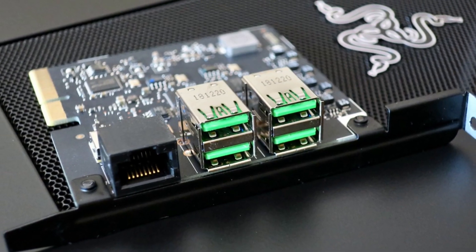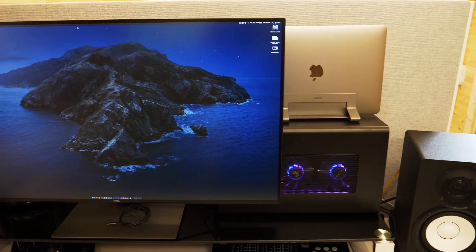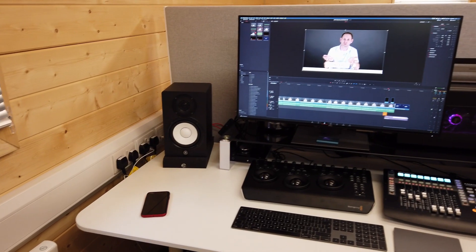I'm running a Razer Core X Chroma eGPU enclosure. I went for this particular model because it's got an onboard Ethernet port and four USB 3.1 Type-A ports. Since I also use the eGPU with a couple of MacBook Pros, the Ethernet seemed like a good extra because it would allow me to dock the laptop with just one cable. But as it transpires, the Ethernet port doesn't have native macOS drivers, and the drivers you have to download are flaky at best. I'm pretty fed up with Razer for not making this incompatibility clear. Nonetheless, it's not the end of the world because I primarily use the eGPU with the Mac Pro, which already has two Ethernet ports. The USB 3.1 ports are useful because the Mac Pro only has USB 3.0, so having faster ports is beneficial. I do have my storage array attached to the eGPU and this setup works fine.